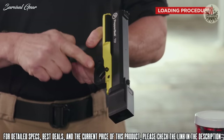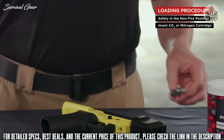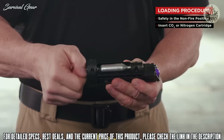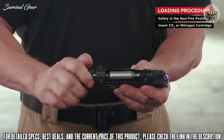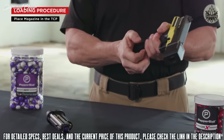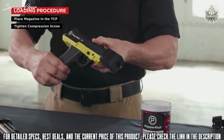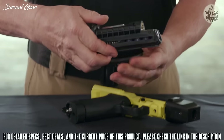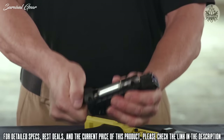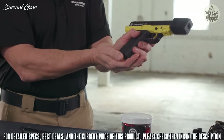The universal magazine allows the TCP to fire both regular round pepper balls and long-range VXR projectiles, and the barrel can accommodate the split shot. To load the TCP: place the safety in the non-firing position, insert an eight-gram CO2 cartridge (or a nitrogen cartridge in cold weather environments) into the slot of the magazine, tighten the compression screw until slight pressure is felt, place the magazine in the TCP, and tighten the compression screw all the way.